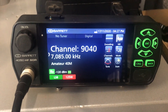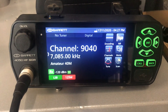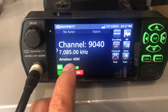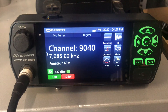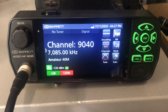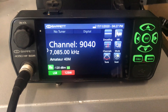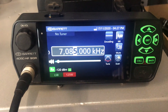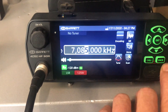Hi guys, I thought I'd just give everyone a quick run-through on the ham option that is now available on the Barrett 4050. Basically, it allows you to free tune transceive within the ham bands, and also allows you to program channels on the hop — transceive channels on the hop within the ham bands. I'll give you a quick run-through on how the VFO transceive works.